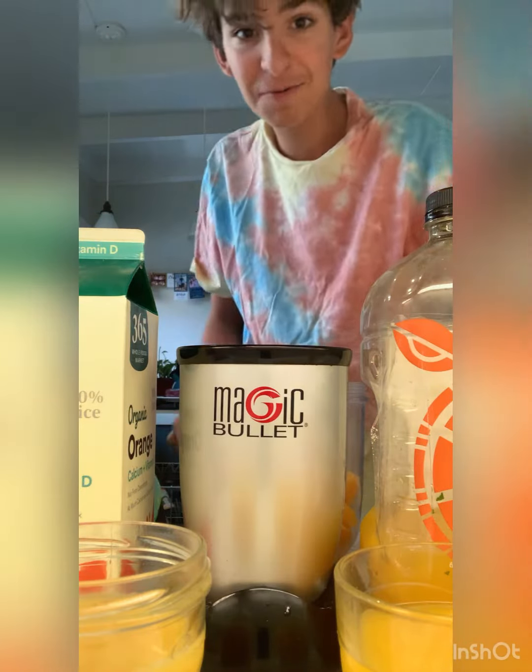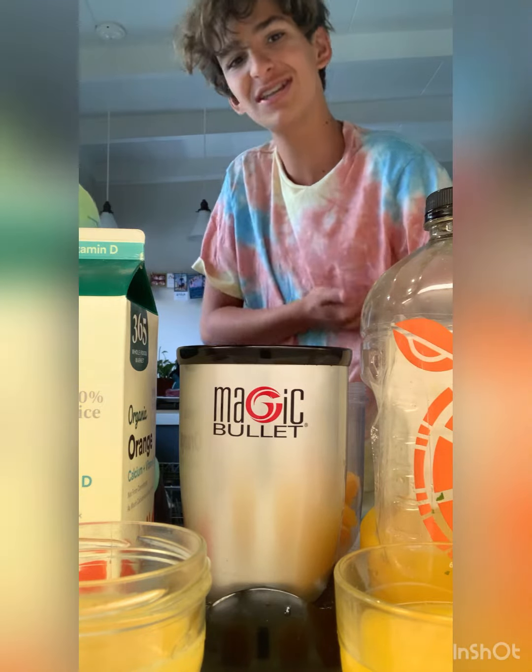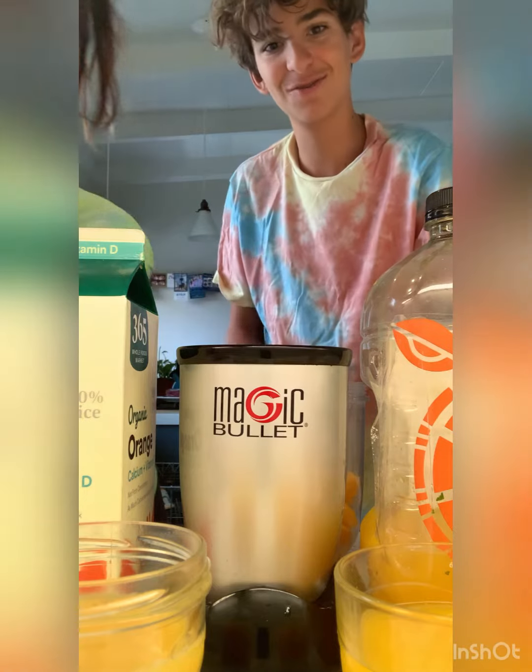Welcome back to Donovan Week. Today we're going to be making the orange one. You may not know what this is — it's a smoothie that I'm inventing. It's cool.